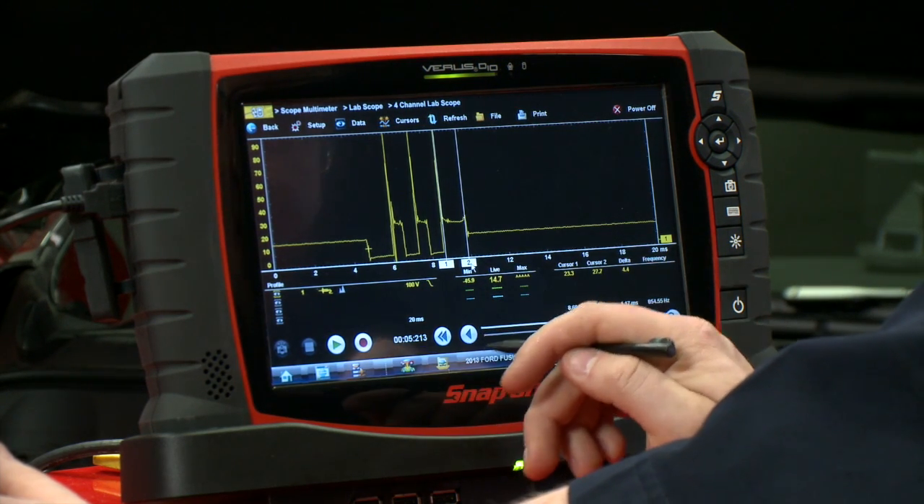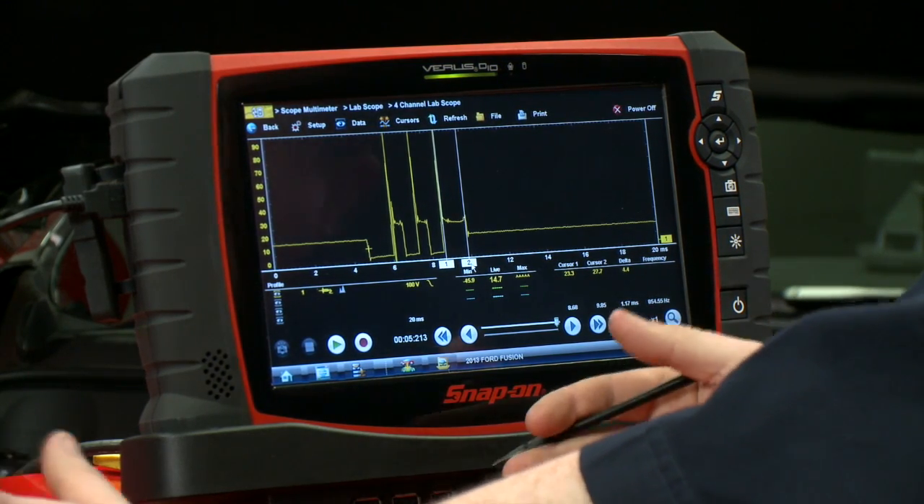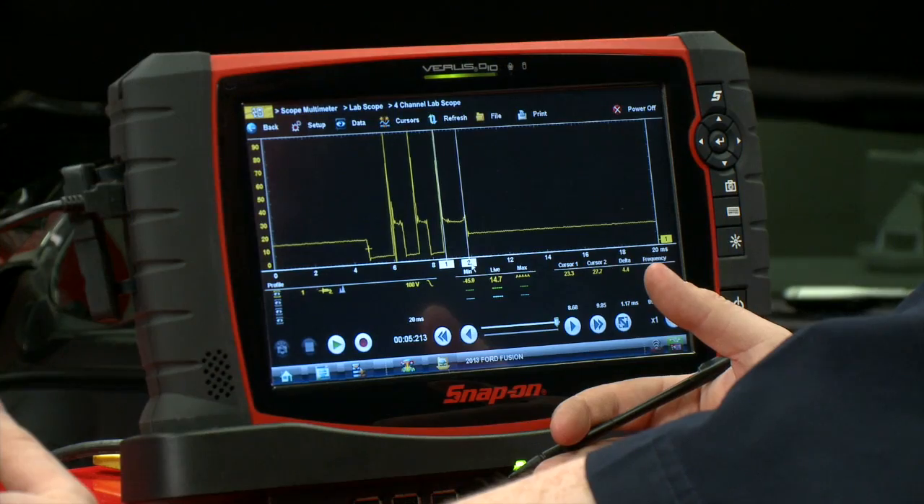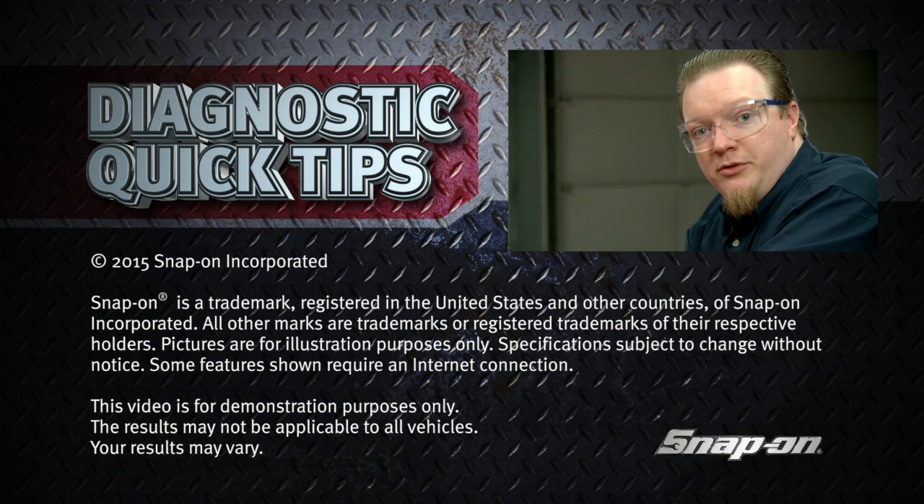There we go — about 1.17 milliseconds, so somewhere in the range of about one millisecond. That's a pretty good spark line. This is a nice easy test that you can do with only one channel on the scope — just back-probe the coil, which makes it pretty easy to test.